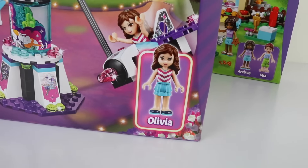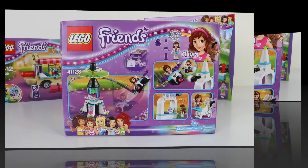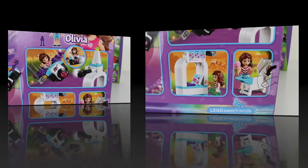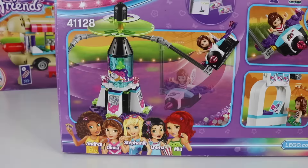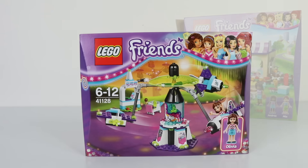It also comes with a character and this is Olivia. Around on the back we have some pictures of various parts of the set. That was a look at the packaging so let's open it up and check out all the contents inside.